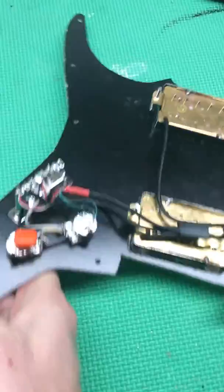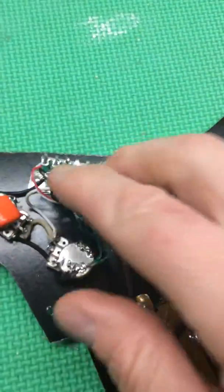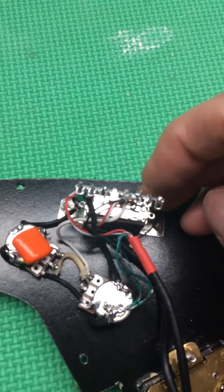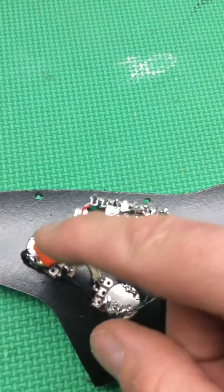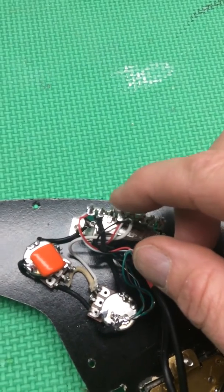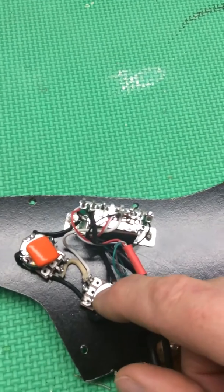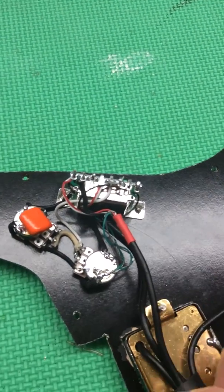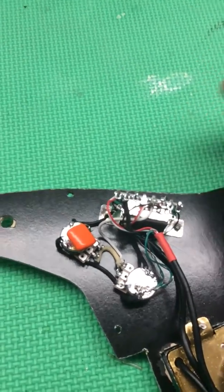The way it's wired is the first lug is getting the bridge, second lug is getting the neck, third lug the split of the neck, then out into the hot for the volume. The fourth, fifth, and sixth are left blank, then out to the ground for the seventh and the eighth, which is a split coming off of the bridge pickup.